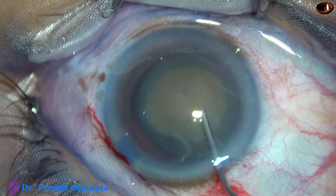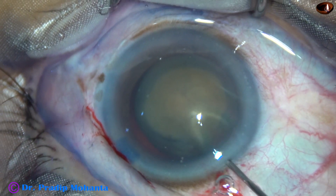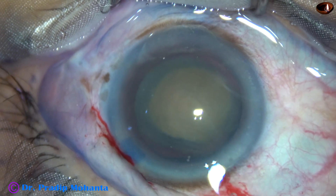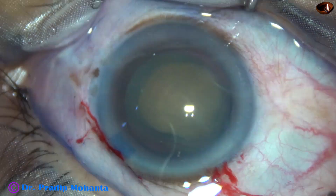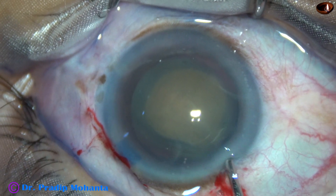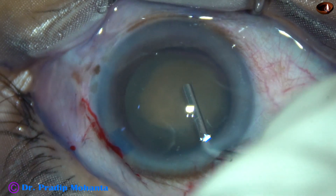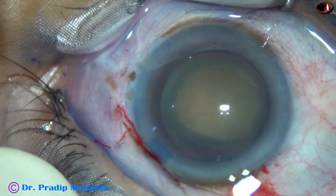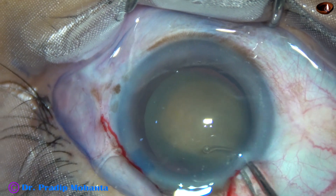And now I am doing a bit of hydrodissection, just to see if the nucleus becomes free from the capsule or not. Yes, it is free. Some viscoelastic — that is 2% HPMC — is injected.